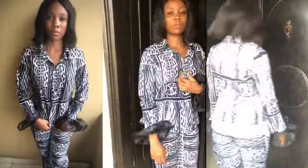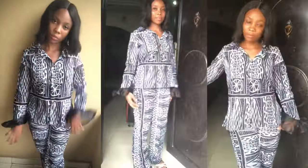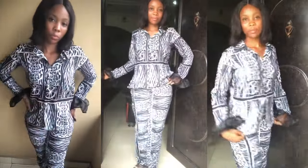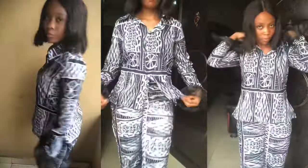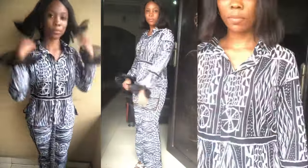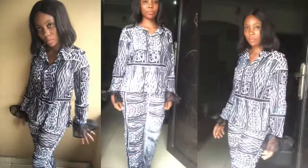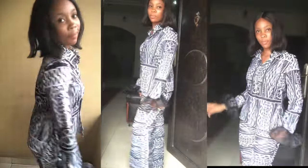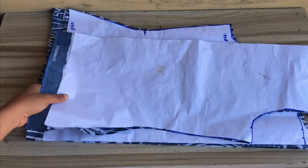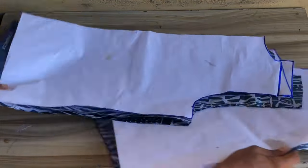Hello and welcome back to the channel. On today's tutorial I'm going to be sharing with you how to sew this beautiful two-piece shirt and palazzo trouser. If this is something you like, please stick to the end of the video. If you haven't yet subscribed, please hit the subscribe button and don't forget to give this video a thumbs up. Let's dive right into today's video.